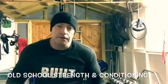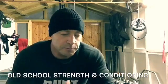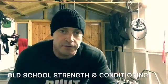Right, good morning. Today is chest day. Doing incline dumbbell press, which is probably one of my favourites after flat bench.